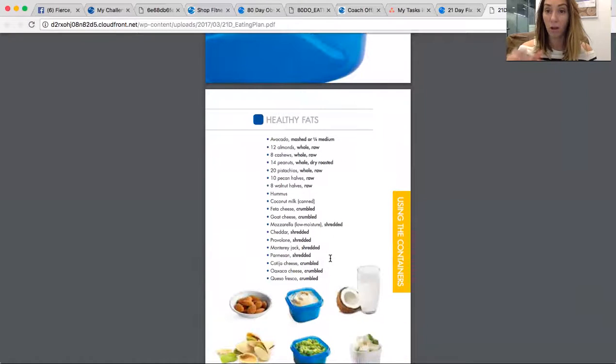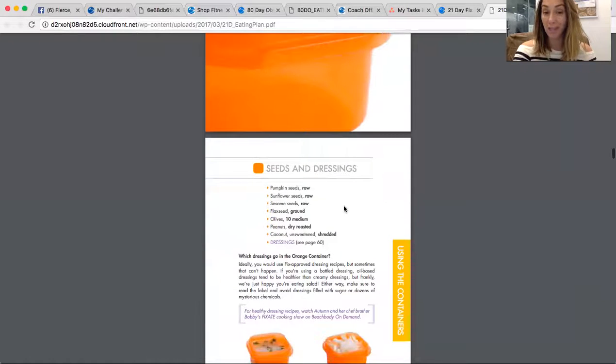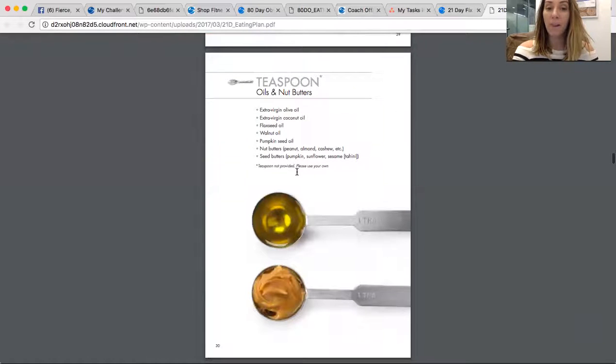Your blue container is small — it's fat. It's a quarter of an avocado, 12 almonds, 8 cashews, 14 peanuts, 8 walnuts. Or you can fill it with hummus and use it with raw veggies. Cheeses are also an option. Your orange container is for dressings — I use any dressing, I just make sure it's only the amount of an orange container, which is two tablespoons, and it goes a really long way. Your teaspoons are your oils and nut butters — peanut butter, almond butter, cashew butter. Or if you're cooking with coconut oil or olive oil, those count as your teaspoons.